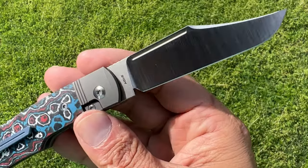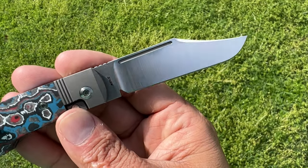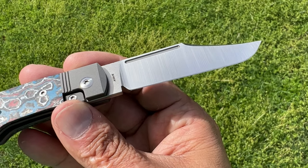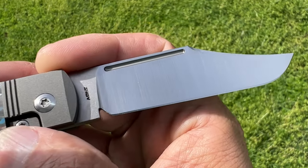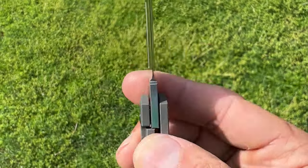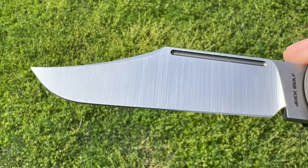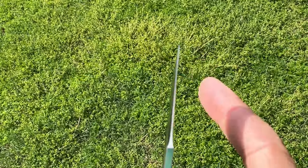With this drop, there's going to be six different variations — tons of different options to choose from. My particular version has the Nebula Fat Carbon Covers. I love that colorway. And if you're not into inlays or you're not into this one, there's several different inlay options. There's no inlays with texture, there's coated, non-coated, there's hand satin blades. Tons of options for you.